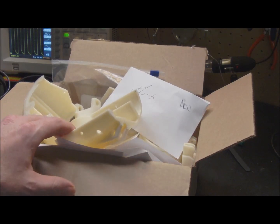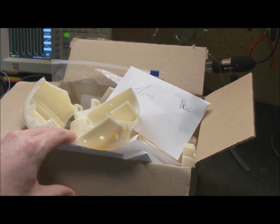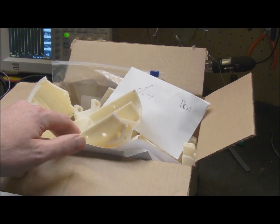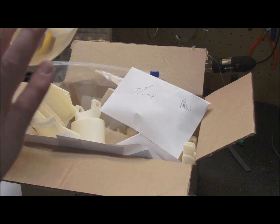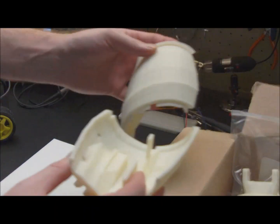I'll cut away for a quick second here and show you what the InMove robot actually looks like. So that was the InMove hand — that is the contents of this box. We'll start off just pulling stuff out.